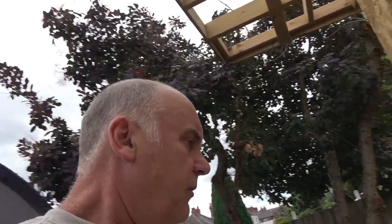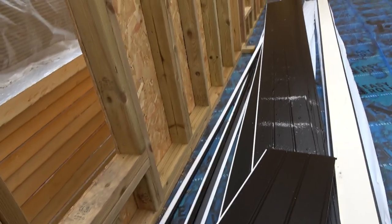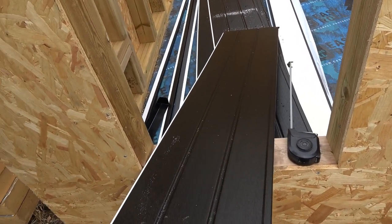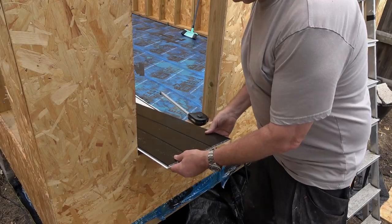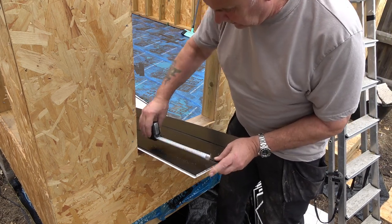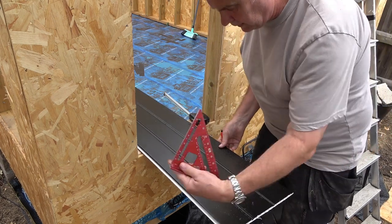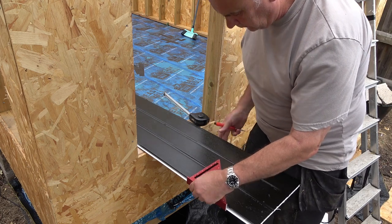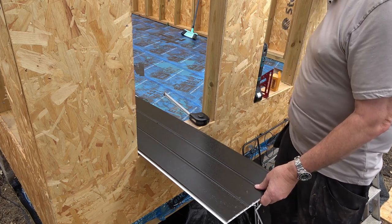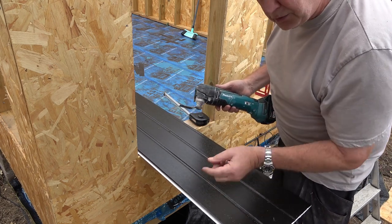What I'm involved in now is the fascia and soffit. I've got a load of it to go through with you in case you've never cut this stuff. I'll briefly go through it. Now, it's not so bad in the summer but this stuff can get quite brittle especially in the cold, so use a very fine tooth hand saw or even better a multi-tool.